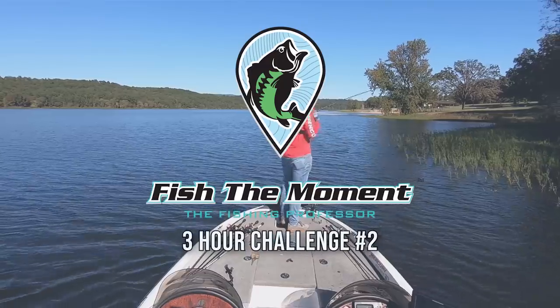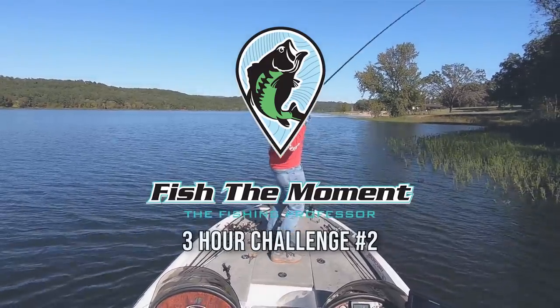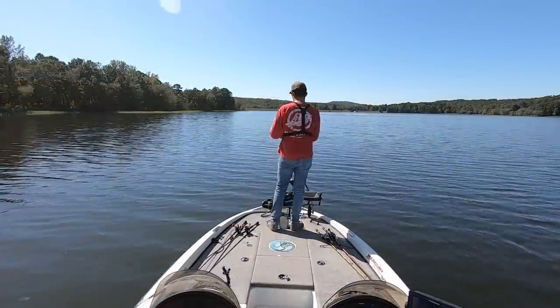What's up y'all? Welcome back to Fish the Moment. Today I'm on Lake Ludwig in central Arkansas — you've never seen me in a video on this lake, but it's an awesome little lake with a lot of good offshore structure. Today we're going to be doing a three-hour challenge video out here, hopefully put some good fish in the boat.